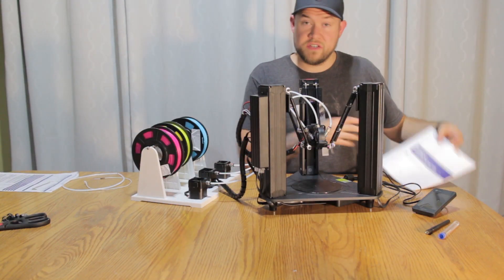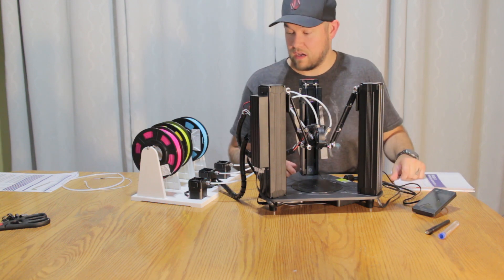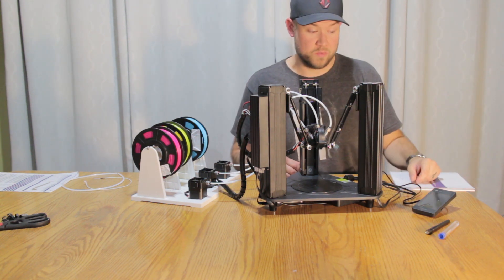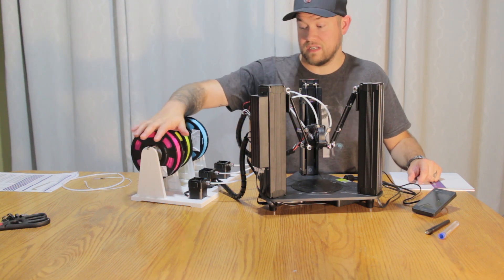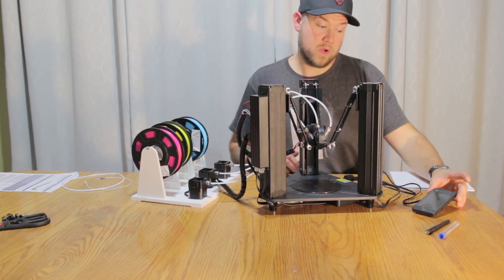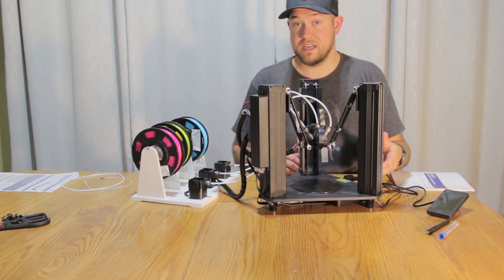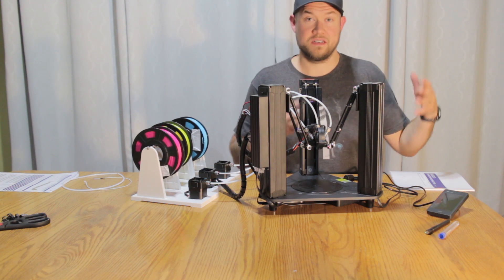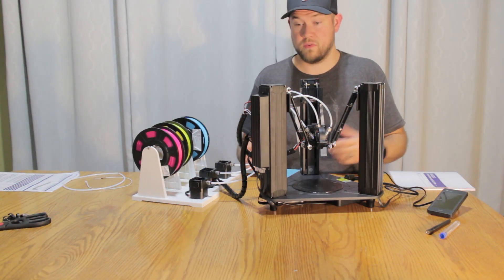Alright, so following the instructions — which are pretty clear, they've got good images and numbered points to hit for each of the assembly parts — it took about 30 minutes, and I was kind of taking my time to set up and film occasionally as well. You can see I've got everything pretty much assembled. The last parts would be feeding the filament into the extruders. As you can see there are three different colors that come with the kit, as well as the LCD control screen. You can do most of your prints from the screen and a USB stick if you're inserting your own models into the machine, and then you can just choose them through the screen — there's no need to be connected to a laptop or computer, which speeds up the process even more. So far I'm really impressed with the build quality.